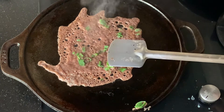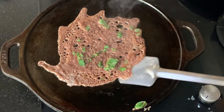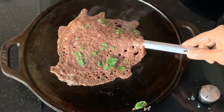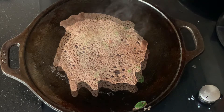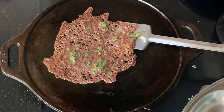Now I'm going to remove it and flip it. It's a lovely gluten-free healthy dosa — instant dosa requires no fermenting. It's beautifully cooked. I'm going to remove it.